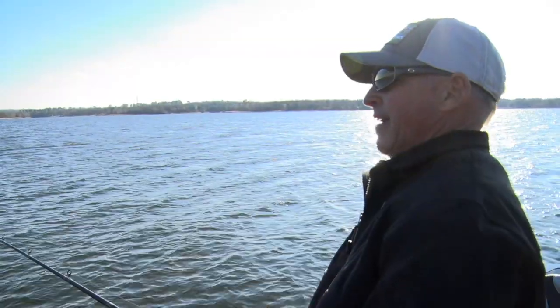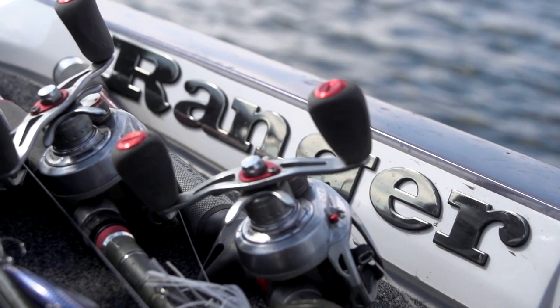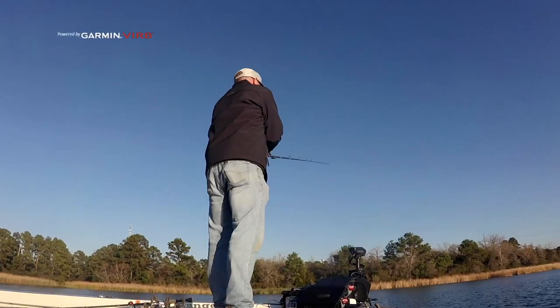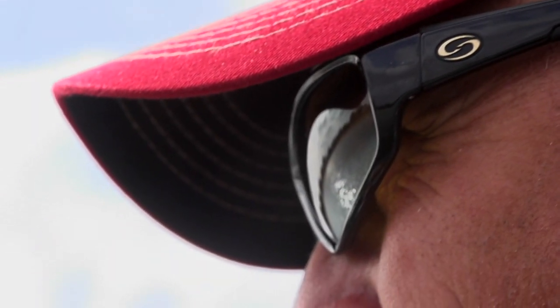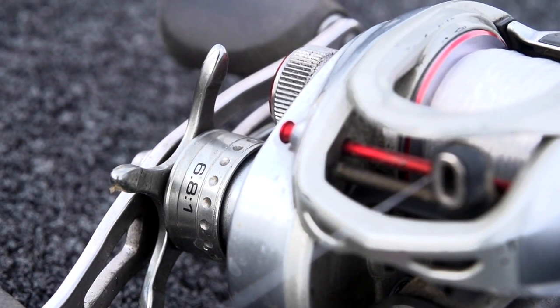On a lipless bait I really like throwing that with an 8.3 to 1 gear ratio. A lot of times I'm trying to keep that bait up really high, or I may want to slow it down. I can do either as long as I've got an 8.3 to 1. If I'm throwing a slower reel, I can't get it when I really need to crank it fast.